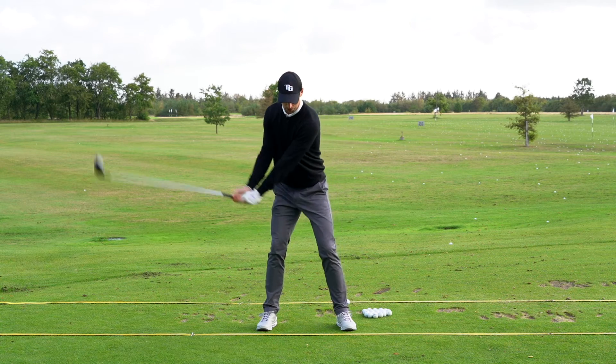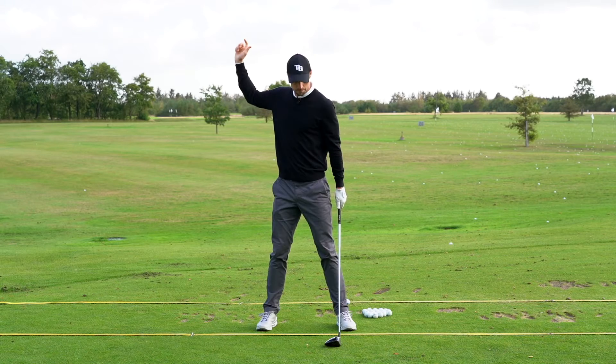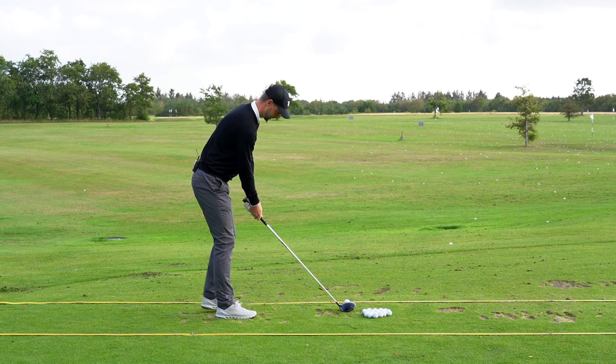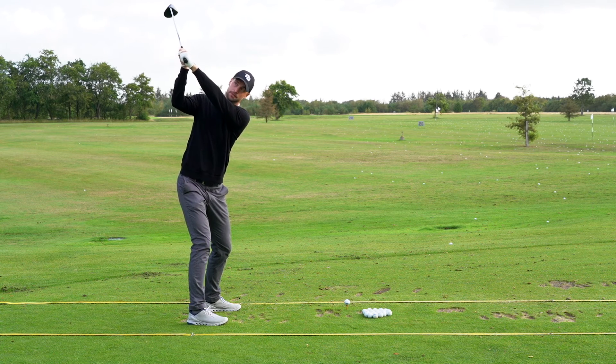You have to rotate all your body, your back, and your arms to the top to have a longer backswing, to have more room, and to fire the body. So when I hit the driver, I go here and I really rotate as much as I can to have the club there.